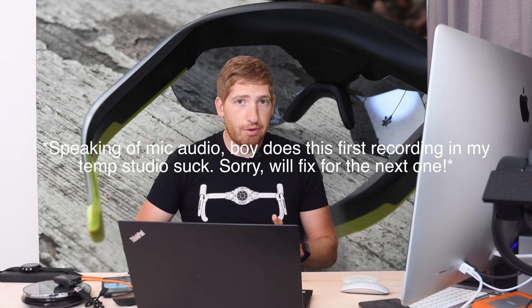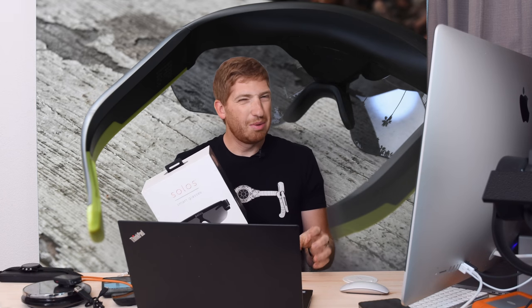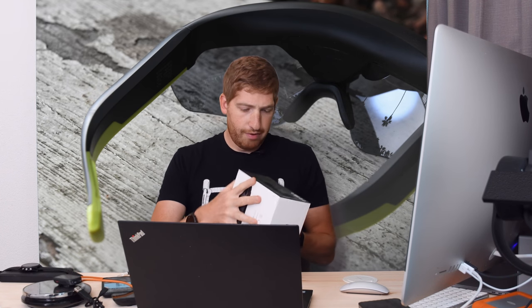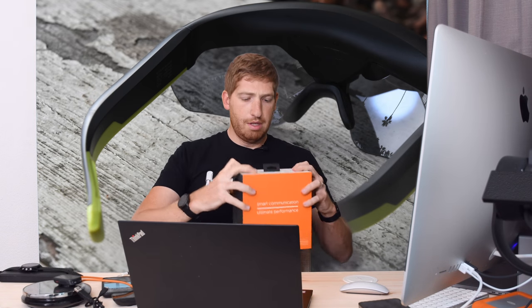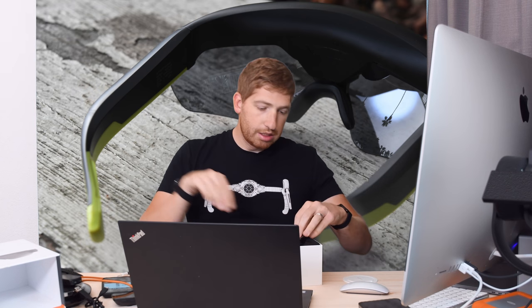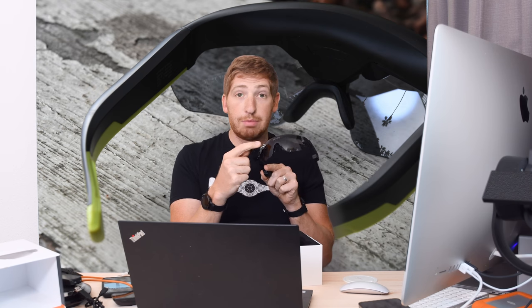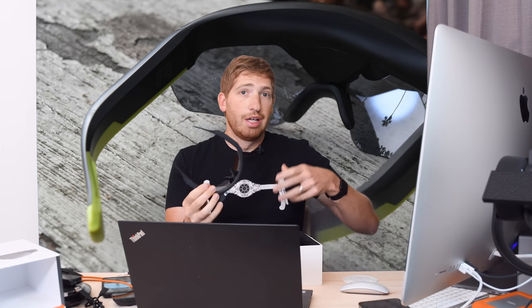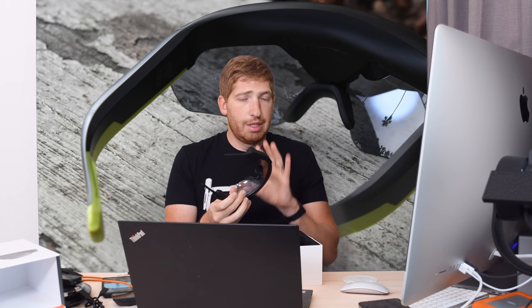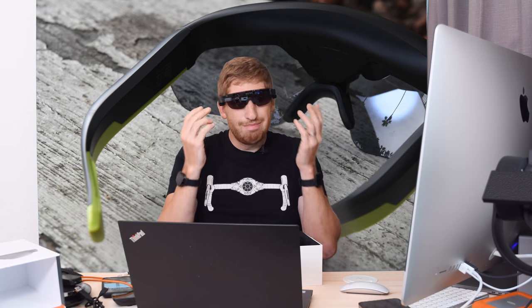Now that I've finished the ride, let's talk about heads-up displays in general. I also went for a ride with the Solos smart glasses the next day — very similar heads-up display concept to the EverySight ones but a bit different. On the Solos you'll notice there's a doohickey off the front — the display portion is out in front of the glasses versus the EverySight where it's inside the lens. So EverySight looks a lot slimmer, sleeker, and less geeky.